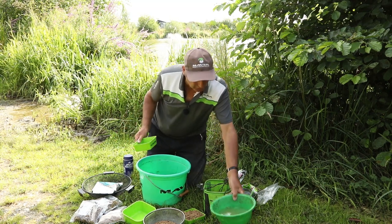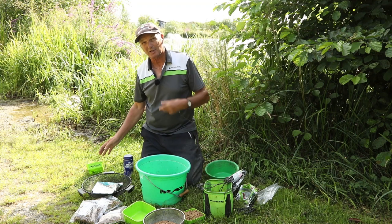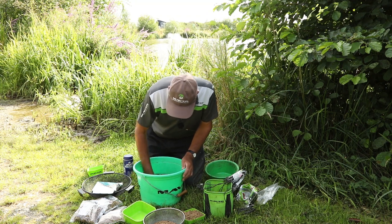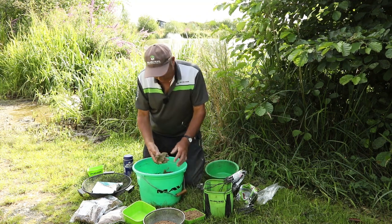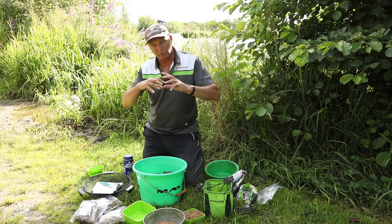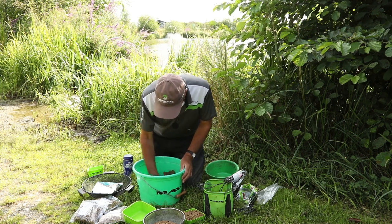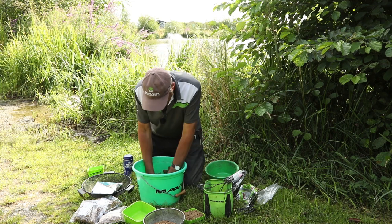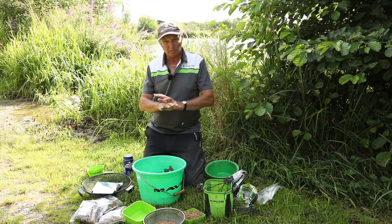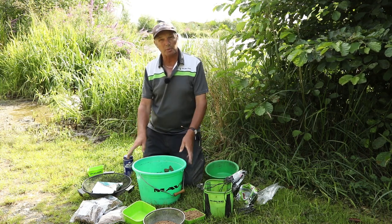Add two parts water - and I always use the water from the pellets. So it's four parts groundbait, two parts water - mix it up. It'll go nice and sticky to start with, which means all the water is absorbed into the groundbait. It's a little bit sticky at the moment but that's what you want, because when I come back to it in half an hour it'll be as dry as a bone and I'll have to add a little bit of water. Just leave it and come back to prepare it five minutes before you start fishing.